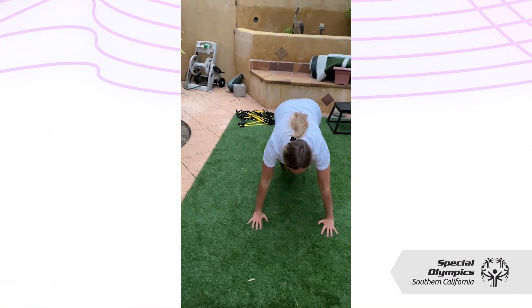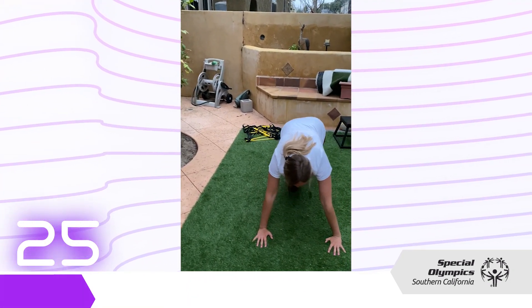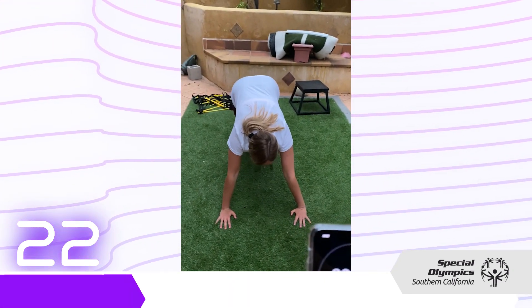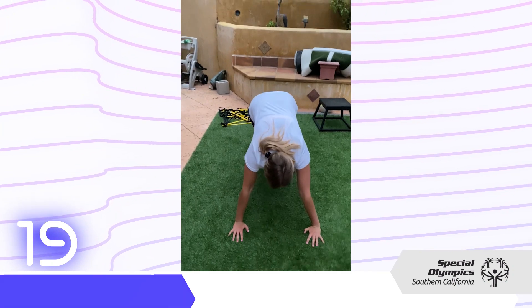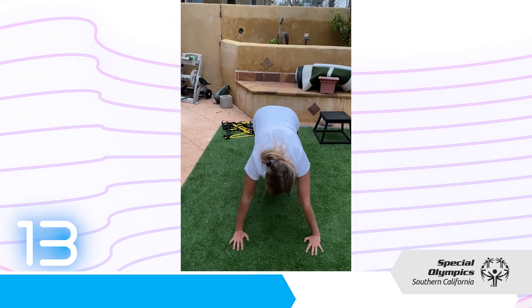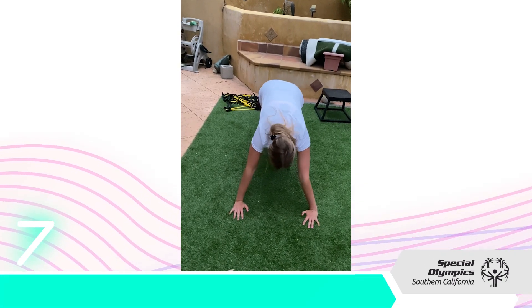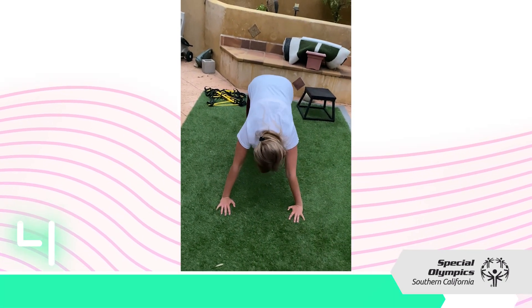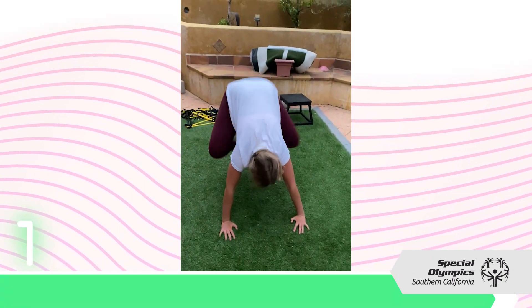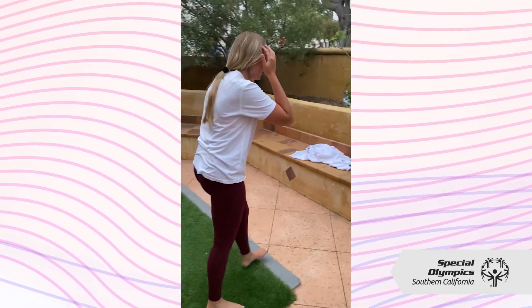For our second workout, we're going to be doing mountain climbers for 30 seconds. Make sure your shoulders, elbows, and wrists are in line. Keep your back flat and your butt out of the air. We got about 20 seconds left. If it's too hard, you can always go slow. If you really want to push it, you can go as fast as you can and then take a quick break if needed. Nice. Good job — hydrate and drink some water, that was a great workout.